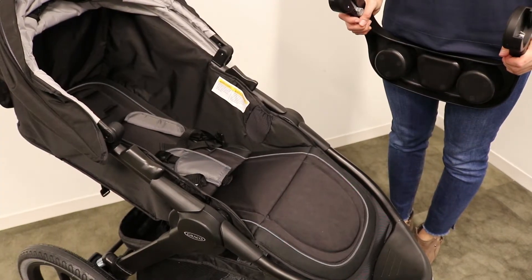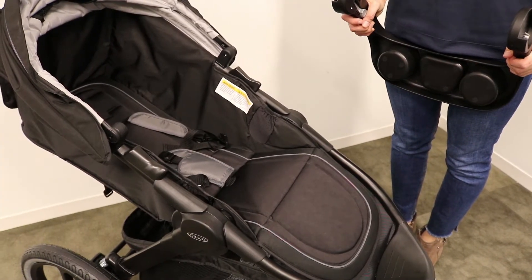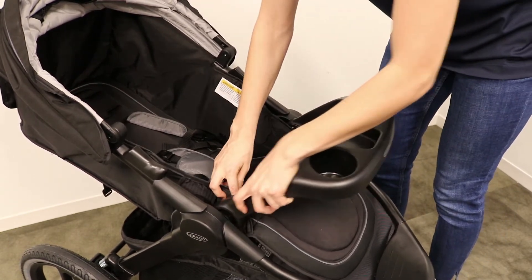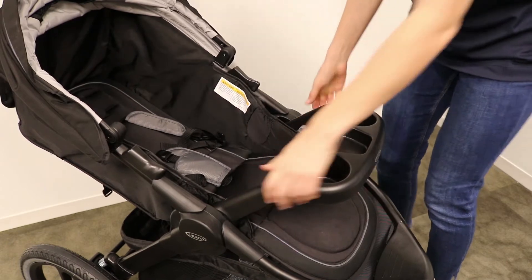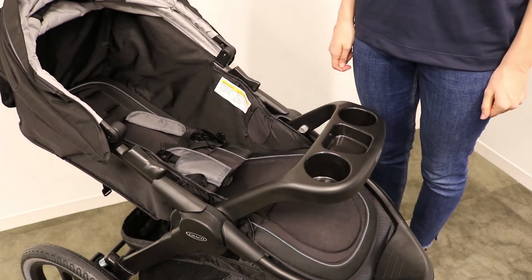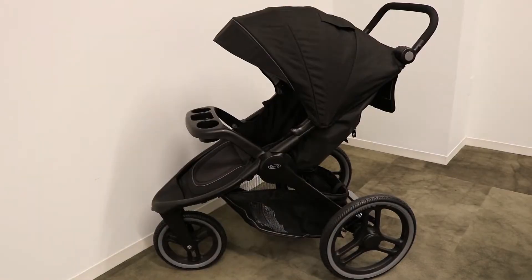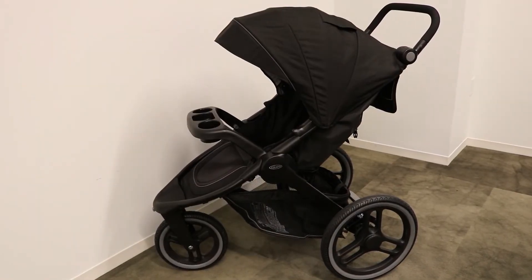Then attach the child's tray by clicking it into the sides. Check that it's securely installed by pulling on it. Now you are ready to stroll or jog with your toddler.